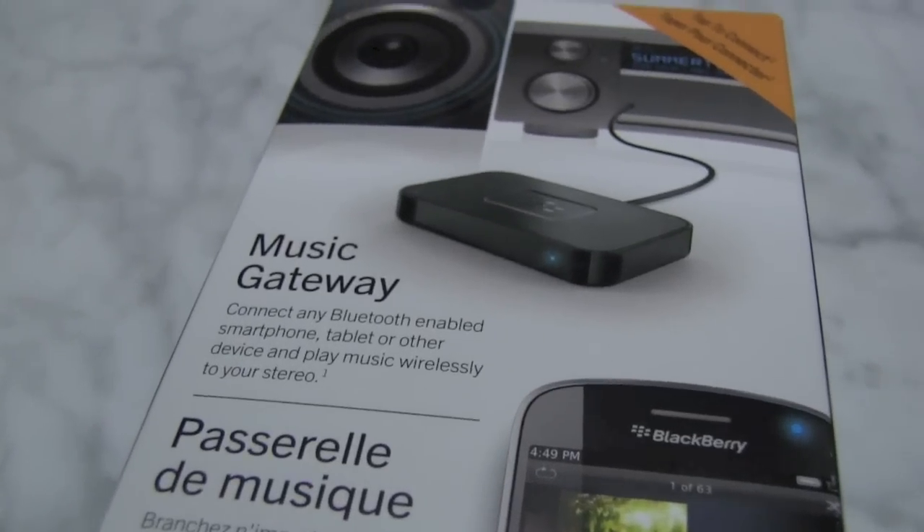Hey everyone, this is Rene from iMore.com. Today I'm looking at the BlackBerry Music Gateway. You heard me right — BlackBerry.